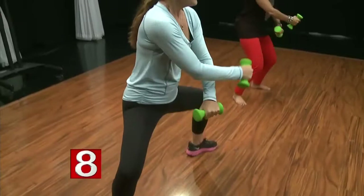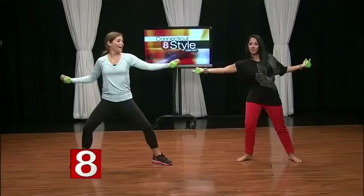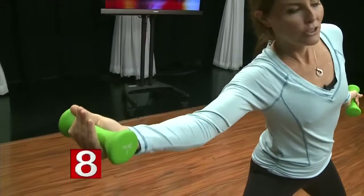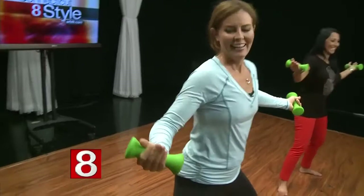So after this, palms up, elbows are slightly bent, and just reach to the right and then the left. Oh, is this an ab workout? It's abs, it's lats, it's your whole waistline, it's your bicep, your deltoid. It's great — yeah, I'm feeling it all over actually.